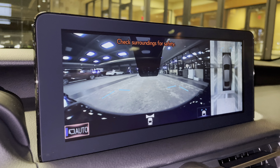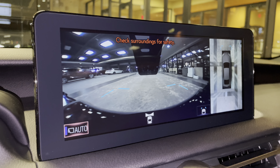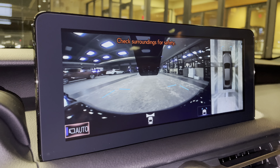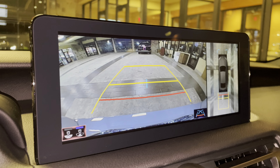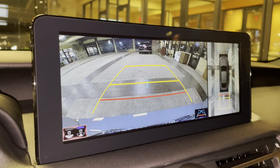When engaging the vehicle in drive, we have access to the front view of our surroundings, as well as our bird's eye view camera. This camera will stay on when driving under 10 miles an hour. Our standard backup camera in the IS with bird's eye view camera, widescreen camera, and custom parking lines.